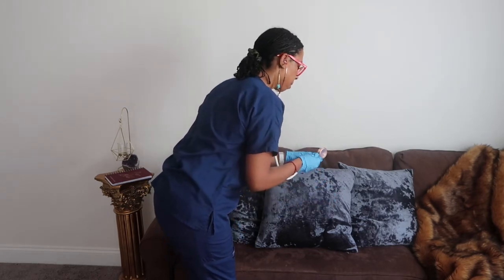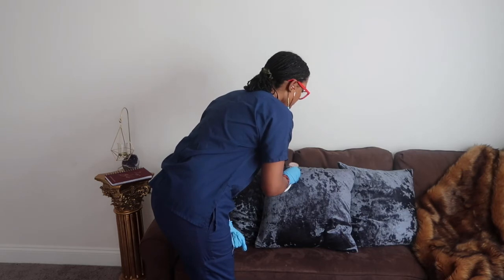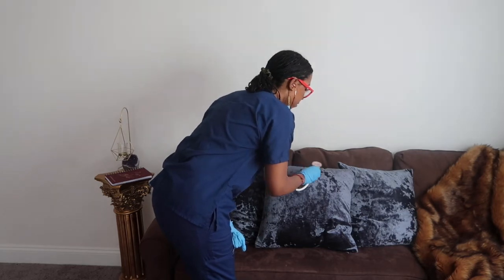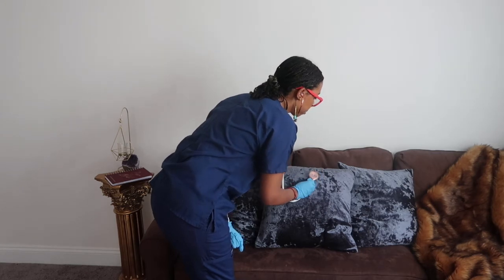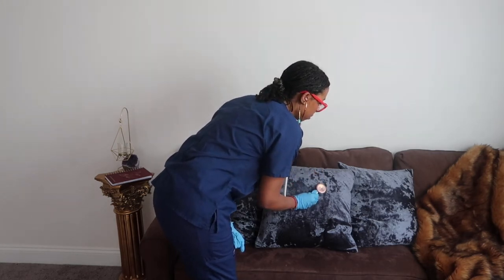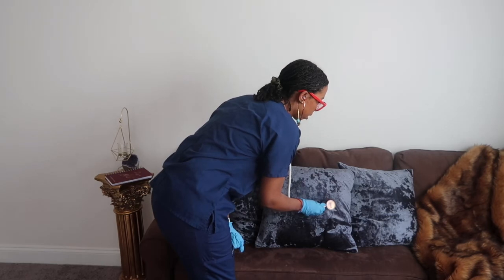I'm going to flip it to the bell side — listening for any murmurs. The aortic valve, pulmonic valve, Erb's point, tricuspid valve, mitral valve.